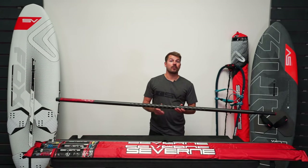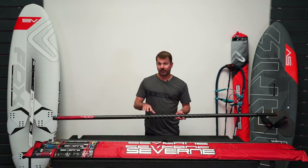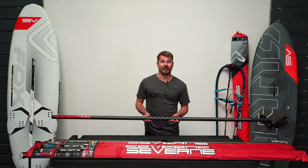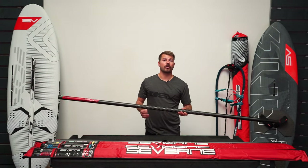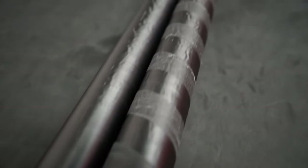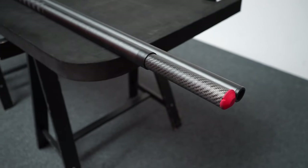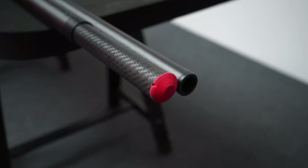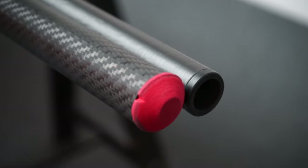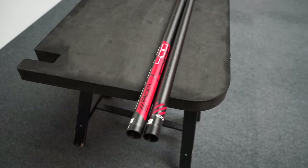Starting with the top of the range, most premium performing mast that you can get — this is the red model. The weight of this in the 400 is only 1.3kg; it's incredibly light and it's got the fastest response. It's built from T800 Torre prepreg carbon, it's got a really nice grippy slip lock coating on the boom area. The ferrule is integrated, meaning it doesn't affect the curve of the mast and there's no weakness in that area. On the end of the section is an oversized foam piece which is designed to help push any dirt or gravel out of the way when you put the two sections together, so there's less chance of getting it stuck.